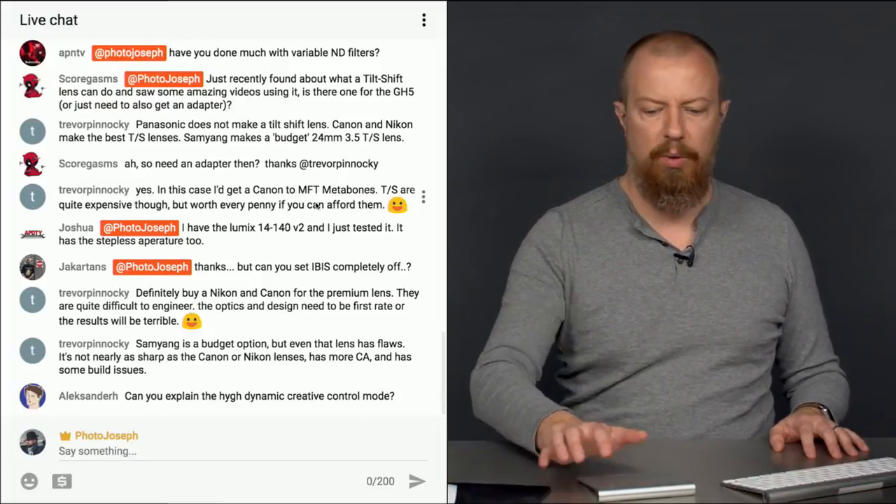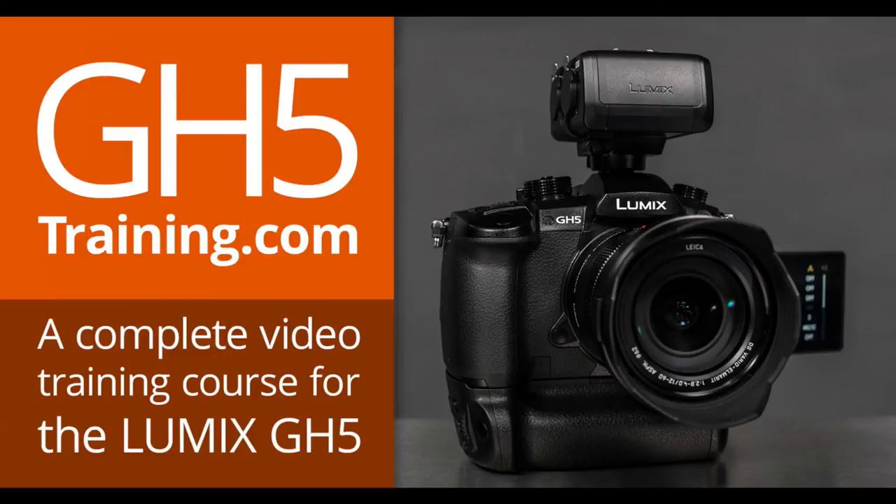While I'm waiting for you to clarify, I'm going to take this opportunity to remind you that what you really need to spend your hard-earned money on is my GH5 training course, which is in full production — gh5training.com. I just uploaded a couple of sample videos, which are available now on YouTube or at that website so you can see exactly what this training looks like.